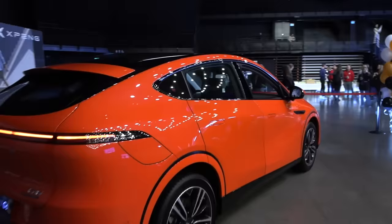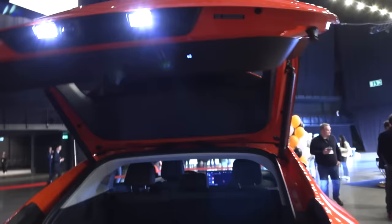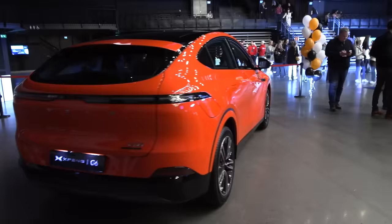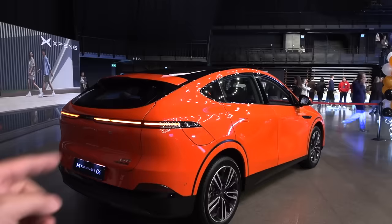Let me do the external stuff at the back — camera is there, button is where you'd expect it. The G6 Performance comes in rear-wheel drive with a 66 kWh battery, and an all-wheel drive version with the larger 87 kWh battery, 472 horsepower, and 0–200 km/h in 4.1 seconds.